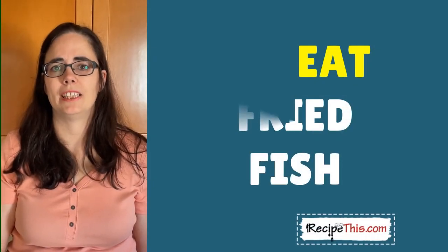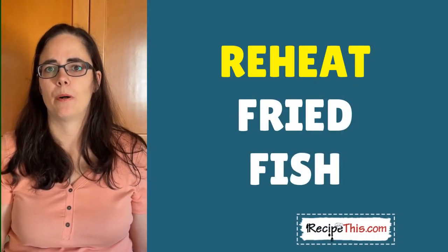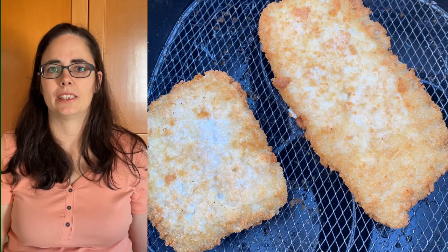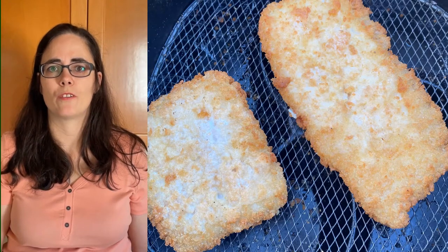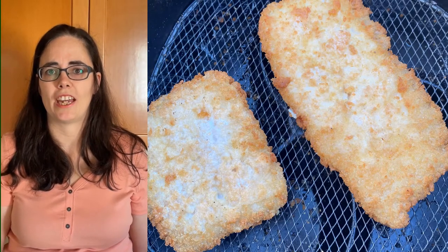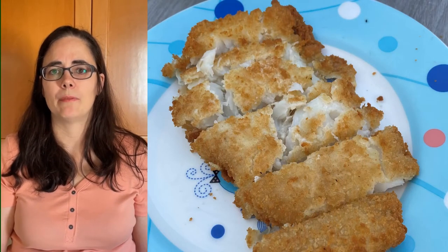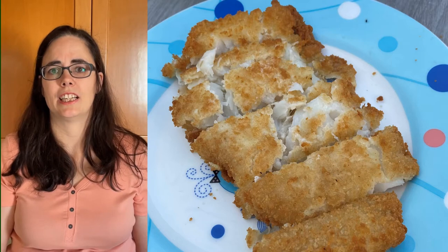Hey, this is Samantha from recipethis.com and the voice behind the popular kitchen gadgets podcast Magic with Gadgets. Today I wanted to show you just how simple it is to reheat your favorite fried fish in the air fryer. We've grabbed some fried fish fillets from the supermarket and we'll be demonstrating with them just how easy it is to reheat your fried fish.